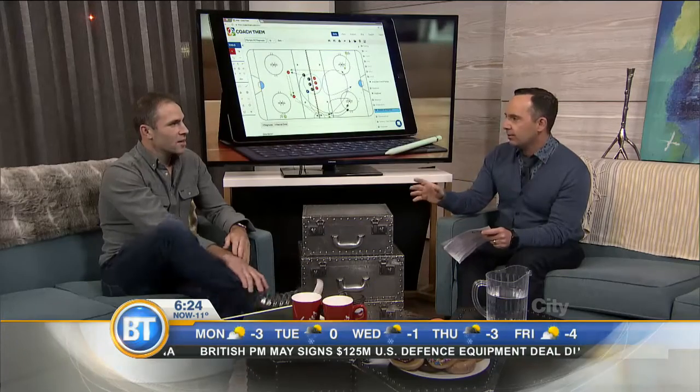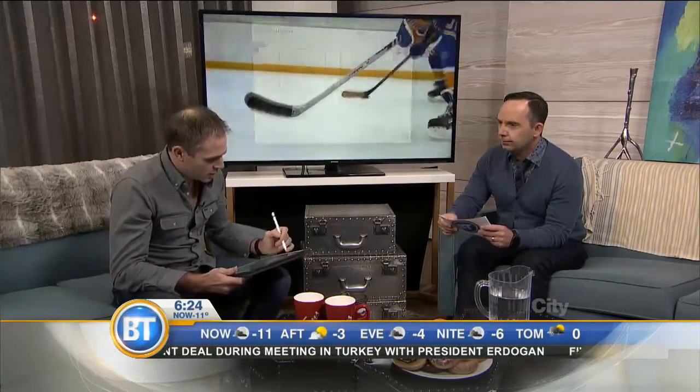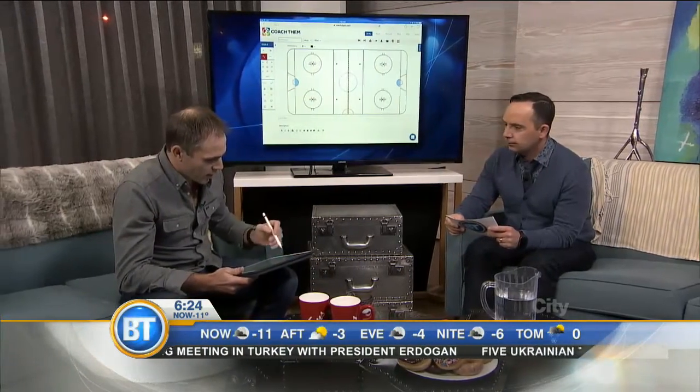A lot of times coaches will be at the coffee shop and draw it down on a napkin, then try to translate that to the kids on the ice. Now you have the ability through your app — you're gonna show me some of it — where people can just take everything, put it on the app, and share it. It's pretty easy; I wanted to make it very simple.